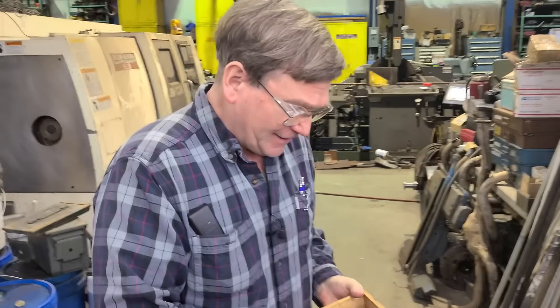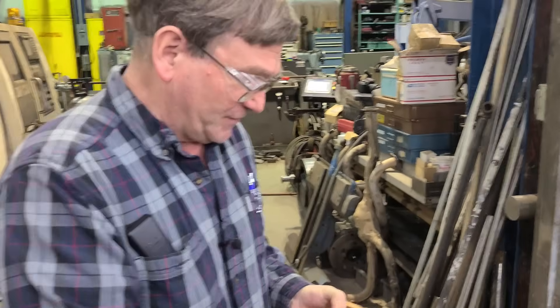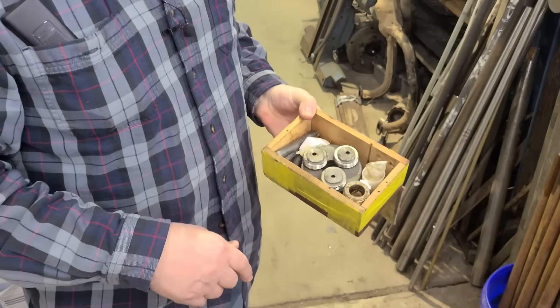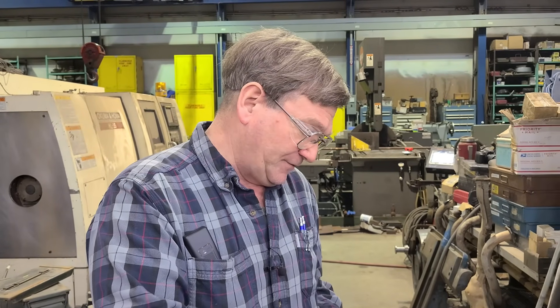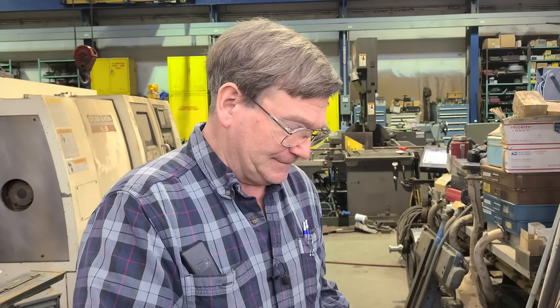There are nicer thread rollers. This one is Soviet surplus, and we were rolling threads on hardened 4140. It worked out. It's a little bit tough to do — we did take some chunks out of the rollers — but the steel you're working with makes a difference when you're cutting threads.